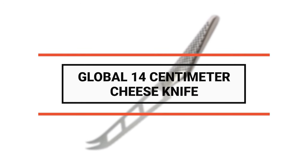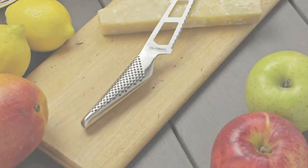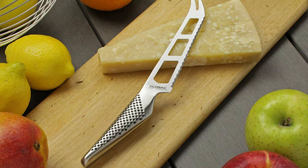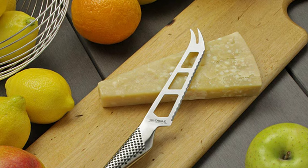Number 8: the Global 14-centimeter Cheese Knife. When Japan burst onto the world's culinary stage as an alternative to traditional European-style cutlery, this Global knife created a sensation. It has a curved blade with holes that allow it to slip through cheese without the blade sticking.